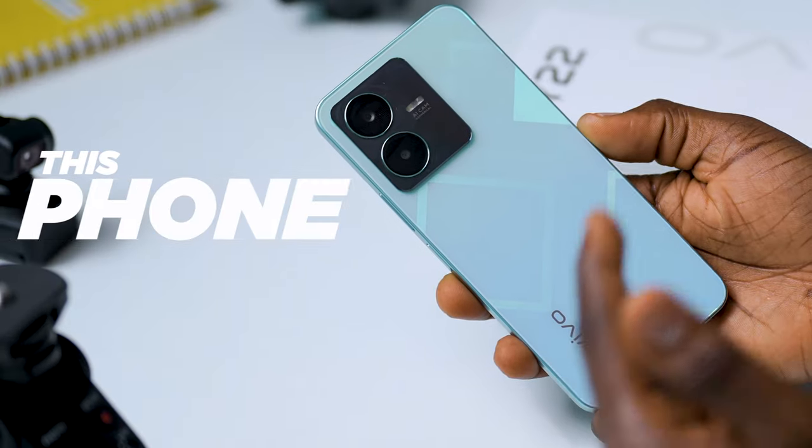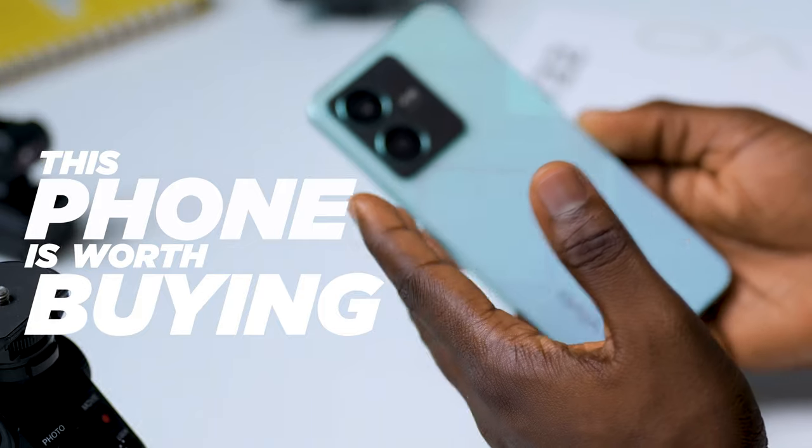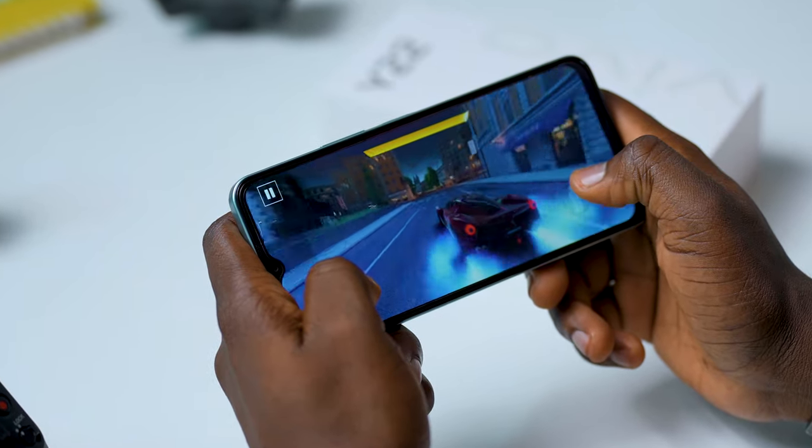You're probably wondering whether this phone is worth buying or looking at what it has to offer. We have taken the time to put this device through as many tests as possible, and in this video I'll be sharing my thoughts about the Vivo Y22. If you're new to the channel, welcome, and if you're returning, welcome back. Do hit that like button so more people can get to see the analysis we'll be sharing about this phone.